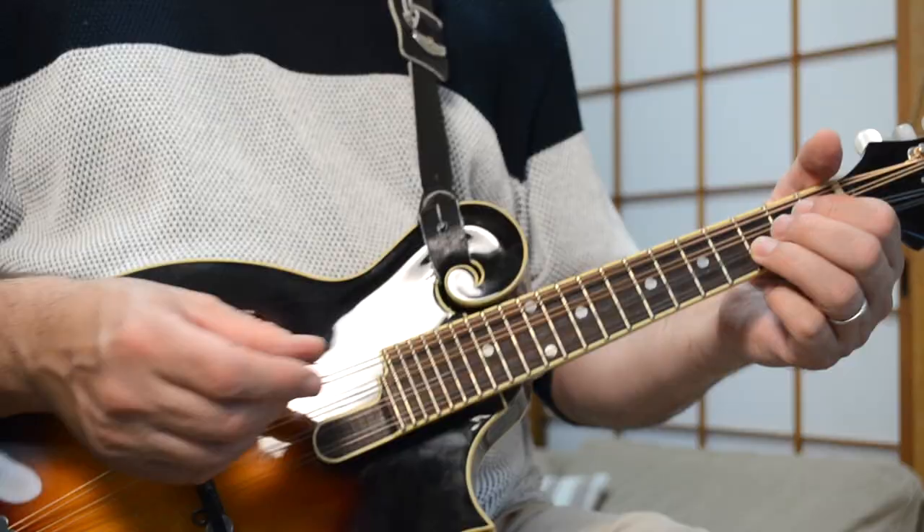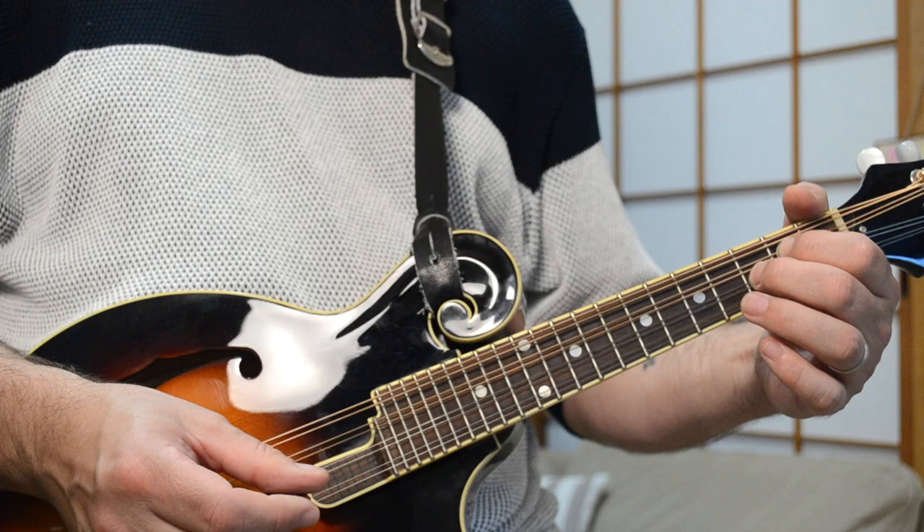When you hit that first fret there, you might want to use your pinky — your little finger — rather than your third finger. As you can see, I'm shifting. I'm going from there when I'm hitting the E note, and then when I go down to there, I bring in this finger. It's just a little bit easier for me, but you could always play it with that finger as well. So that is the introduction to The Battle of Evermore.